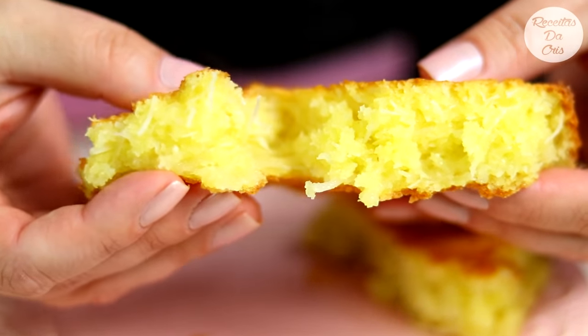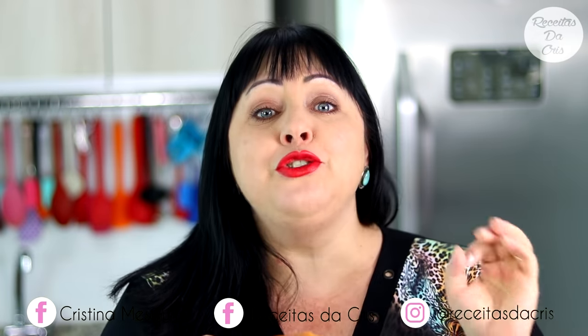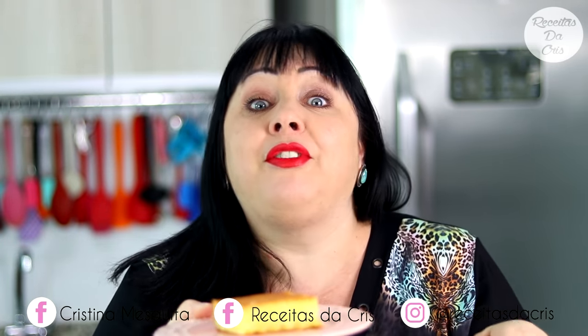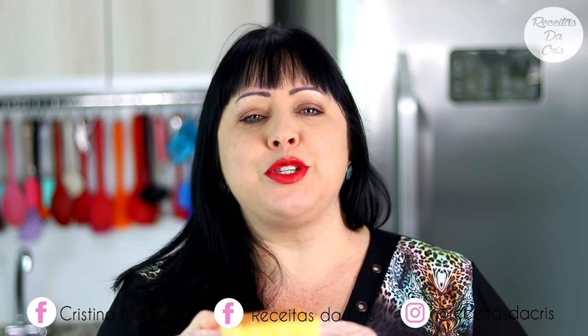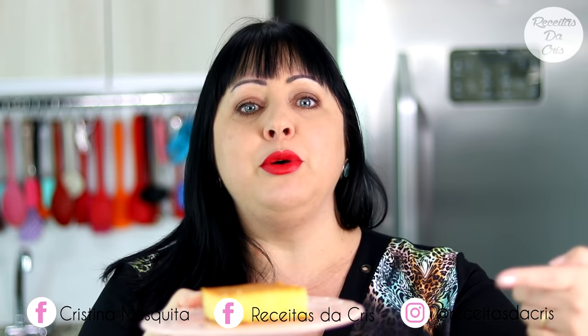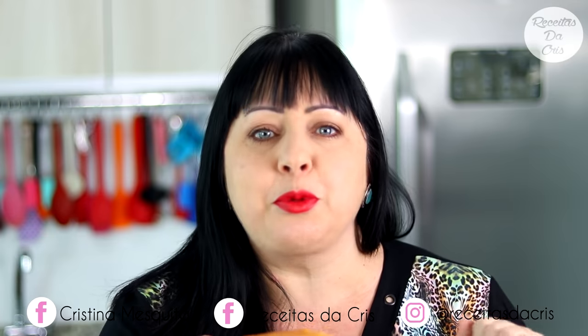E é isso meus amores. Vamos lá experimentar. Essa foi a nossa receitinha de hoje. Eu espero muito que vocês tenham gostado e que façam esse bolo. Gostaria muito que vocês deixassem comentários aqui para mim — como você faz o seu bolo de mandioca, como a mãe faz, a avó faz, alguma receitinha diferente que eu queira fazer aqui em casa. Não esqueçam de me seguir nas redes sociais, principalmente no Instagram. Meu Instagram é arroba receitas da Cris. Me sigam por lá — eu sempre estou deixando recadinho e stories para vocês.